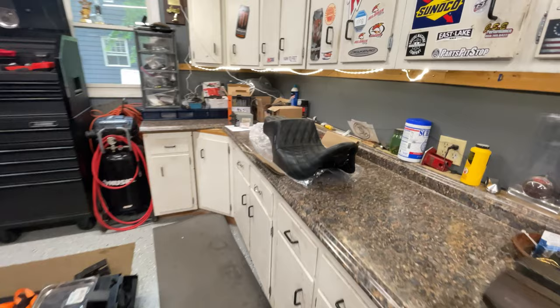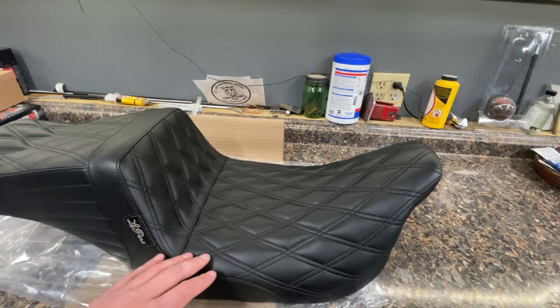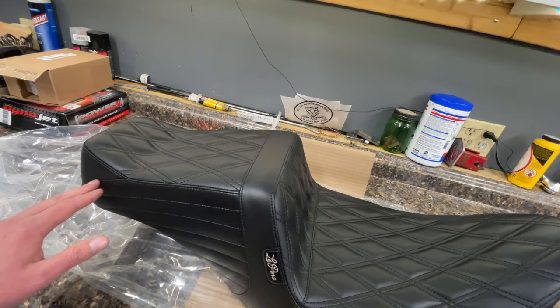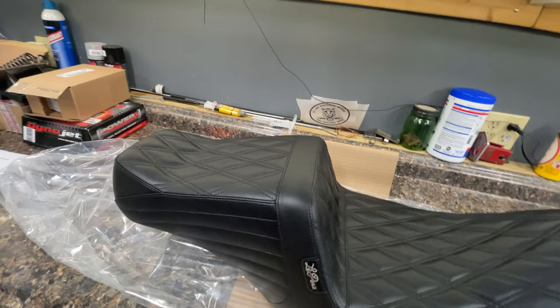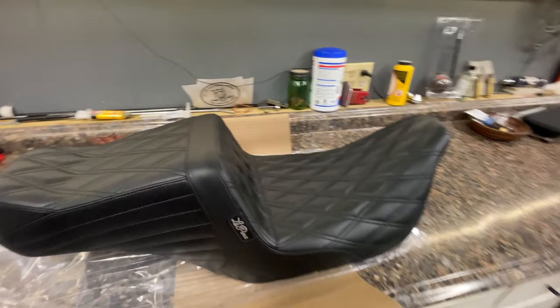I picked the Tail Whip. I originally looked at the Kickflip seat — the Kickflip kind of has the same lines but it rolls off right where the stitching is. The Tail Whip has a little bit of a lip here, and at first I thought that was kind of funky, but it's different and I like it. It's different than everybody with their Saddleman step-up seats on all the baggers.